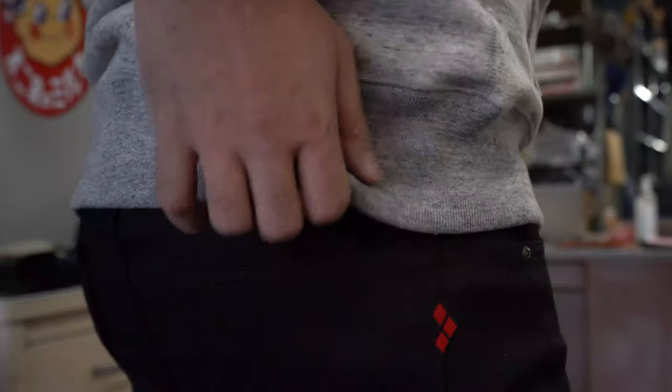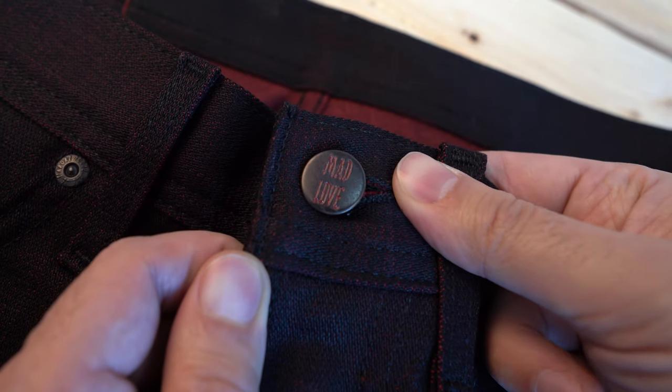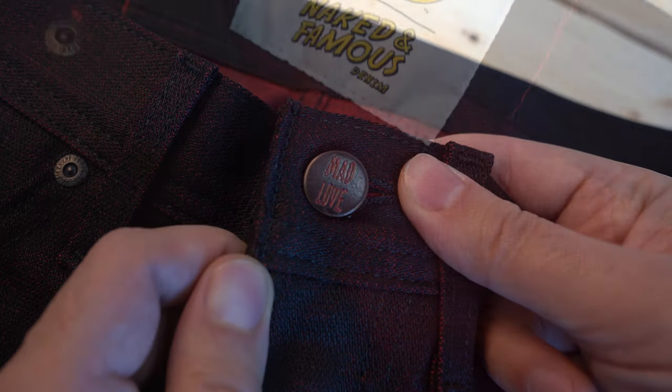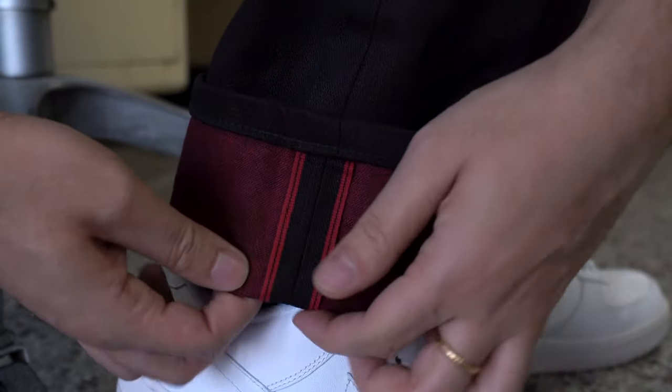I thought broken twill really kind of matches Harley Quinn's persona — that kind of madness that she has. So we've got matching colors and the matching broken twill madness persona. Other details you're going to find on these jeans include the Harley Quinn red leather embossed patch on the back, as well as the diamond logo embroidery on the back pocket. On the front of the jeans, on the waistband, you're going to find the custom-made Mad Love waist button. You also see on the inside of the waistband the Batman Naked and Famous Denim dual logo. All of the hardware is mil-spec non-reflective black, so it matches the denim quite well.